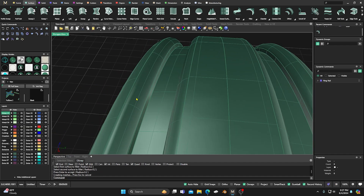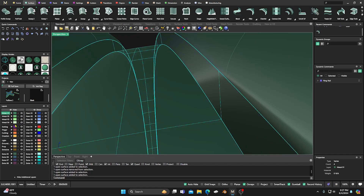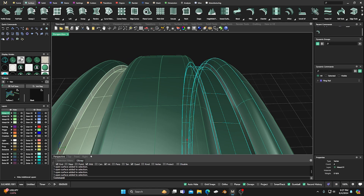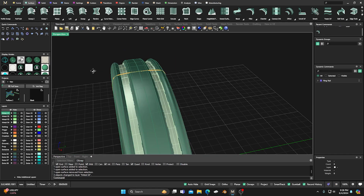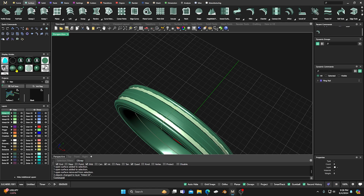Now we're going to select this surface and that surface and change them to this color here. Then we'll come over and select the corresponding surfaces on the other side and change those as well. So we have that two-tone look there. If we go to our rendering, we can see a two-tone — we can texture it, plate it, or whatever. But we're going to do a little bit more, so let's keep going.